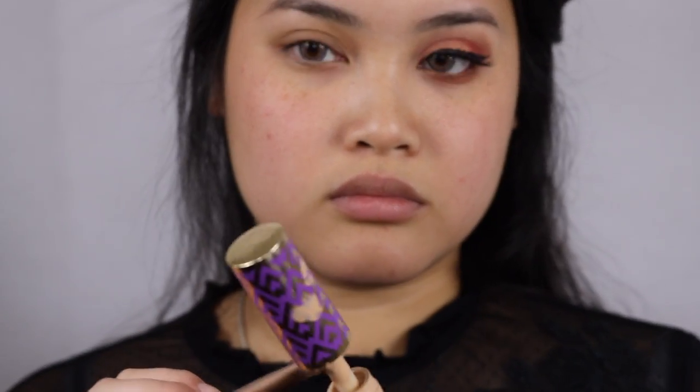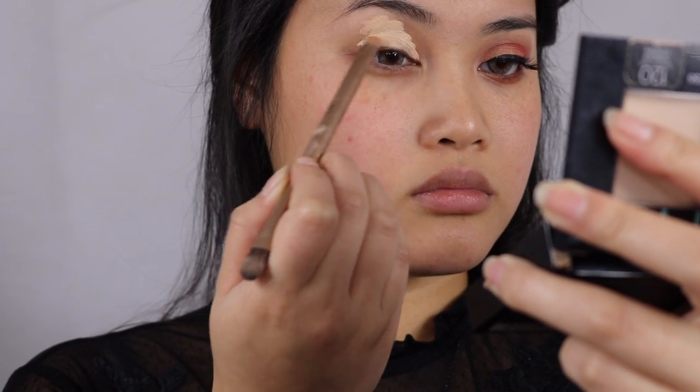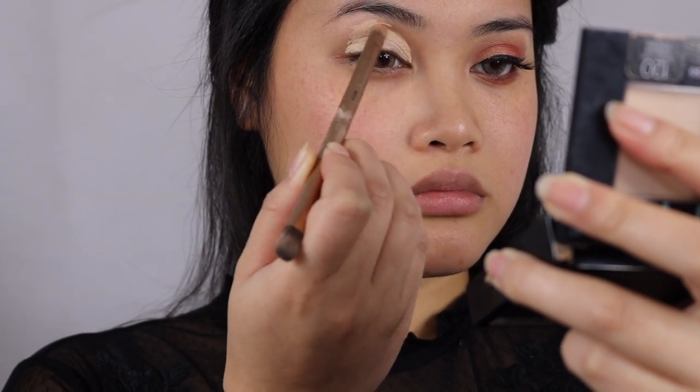I will see you guys again on the outro. Alright guys, let's begin with this eyeshadow look. In this tutorial I'm going to start by priming my lid with Tarte Shape Tape Concealer and then setting it with setting powder so there won't be any creases.